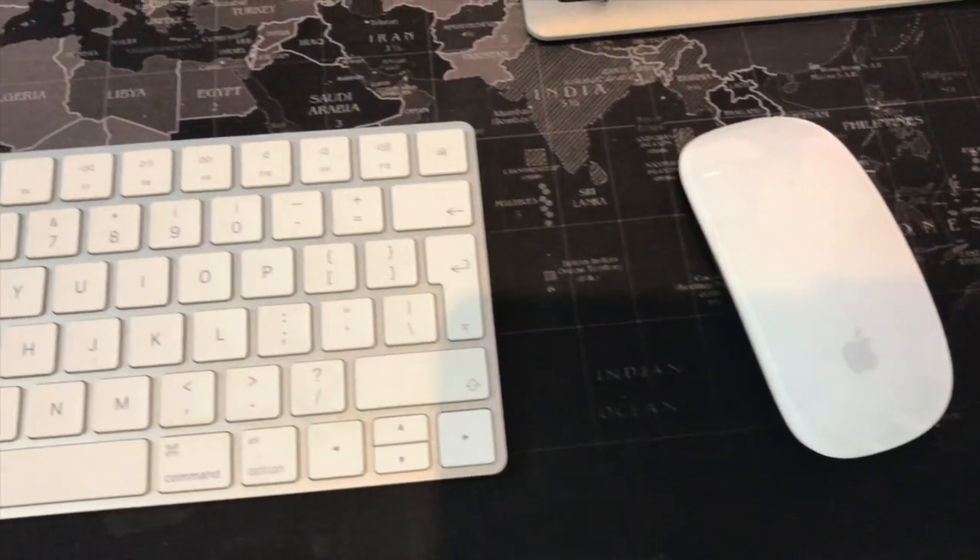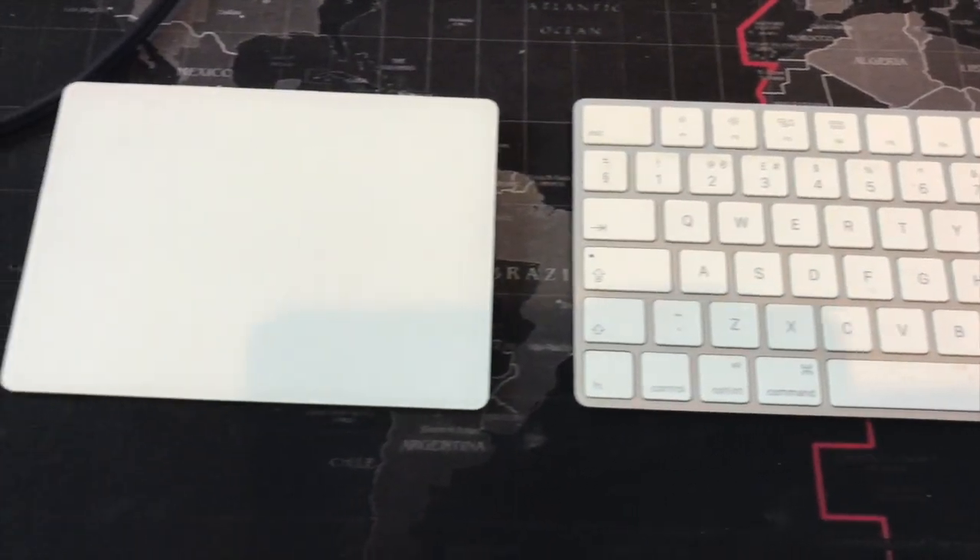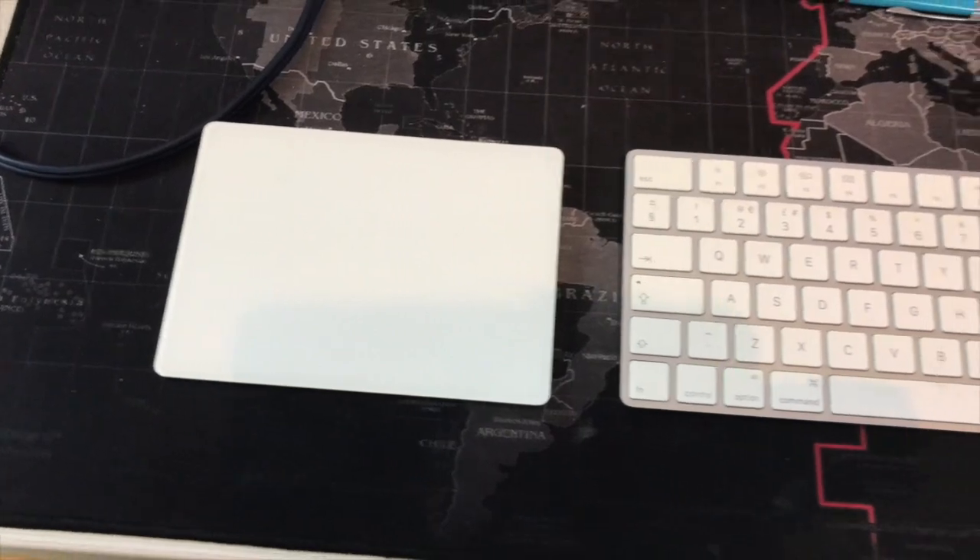One thing I picked up from MKBHD, who is a tech reviewer on YouTube, is using both a mouse and a trackpad, especially when working in Final Cut Pro. With the trackpad I can pinch, zoom and move around; with the mouse I can action things, and then you've got the shortcuts on the keyboard. It is really handy having two hands working on two devices. I do prefer a mouse to a trackpad for getting around the screen faster, especially when editing video and audio.